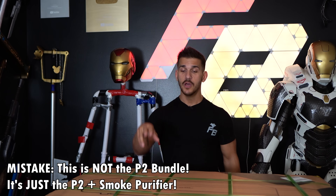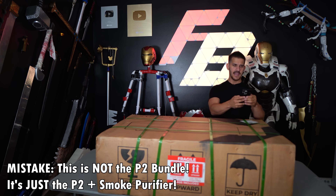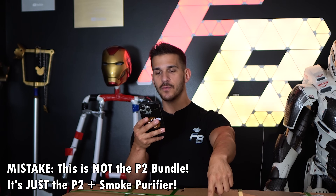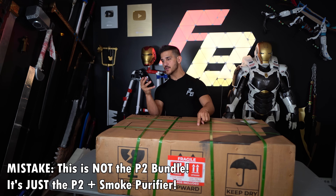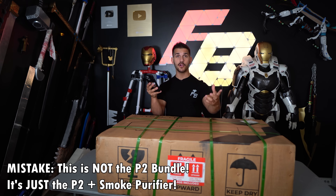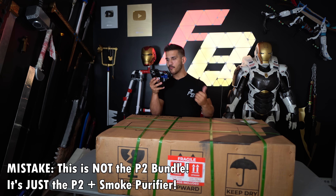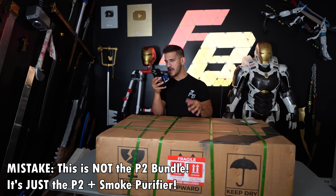X-Tool reached out and said they think it would be a great fit for the channel and wanted to send a bundle. So they sent me the P2 all-in-one bundle, which includes the X-Tool P2, the RA2 Pro 4-in-1 rotary, a smoke purifier, a free fire safety set, an auto conveyor belt feeder, some materials, and a riser base for the conveyor belt.